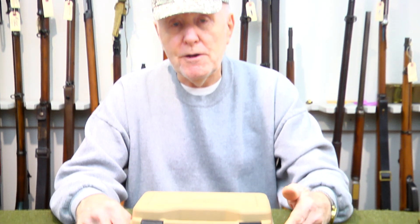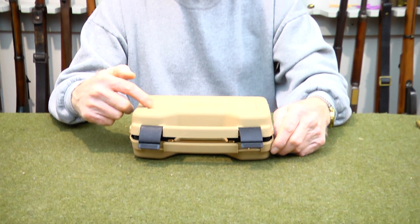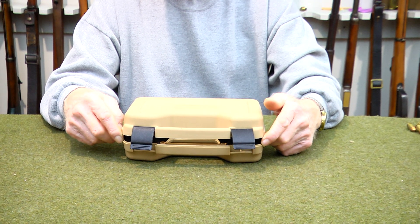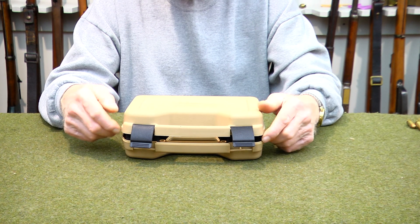Next up for video, we have the Chiappa. This is a Chiappa firearm. They've been around for, I want to say maybe six, seven, eight, ten years, something like that.